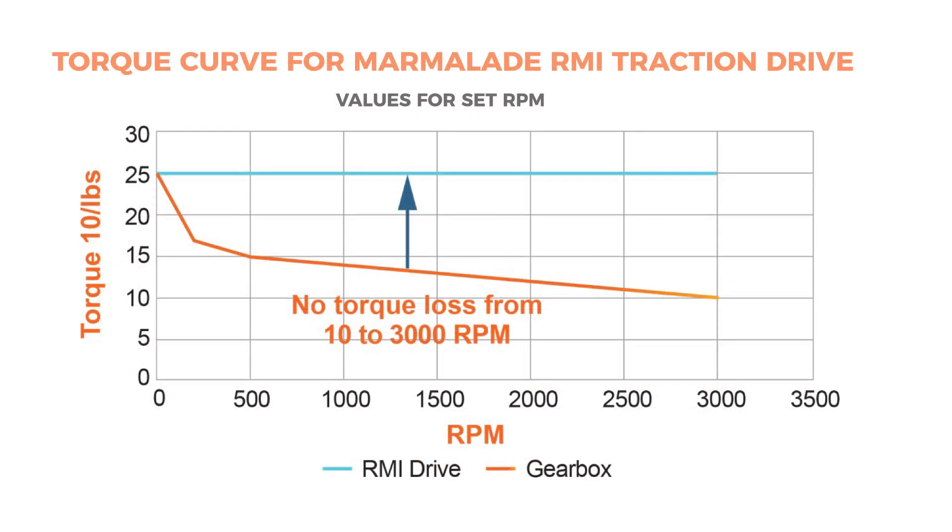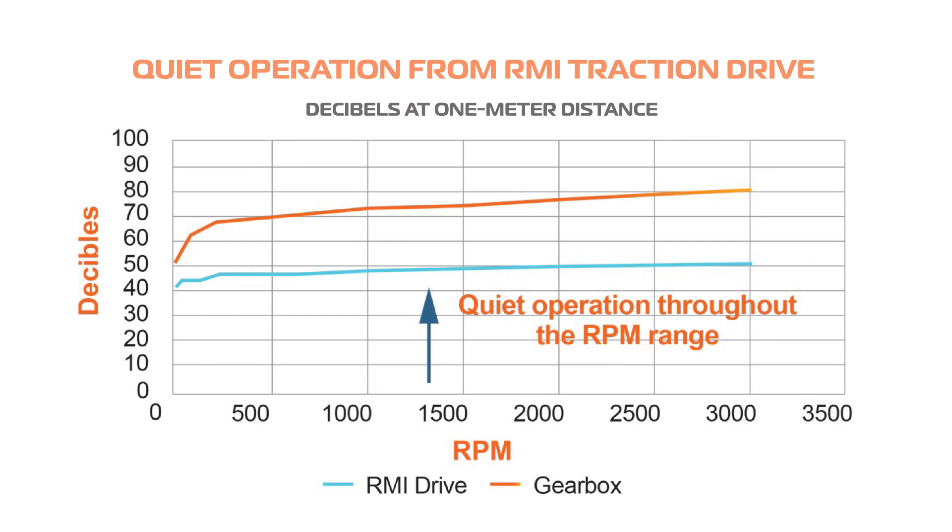The traction drives can boost efficiency some 30%, and overall efficiency can reach 98%, with operating noise levels of only 40 to 50 decibels, even at operating speeds up to 10,000 RPM.